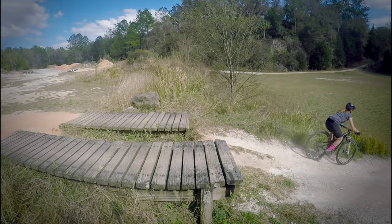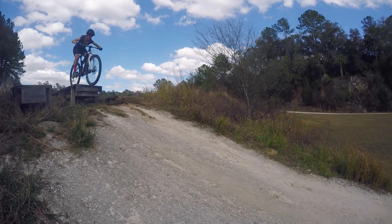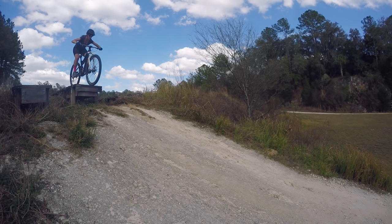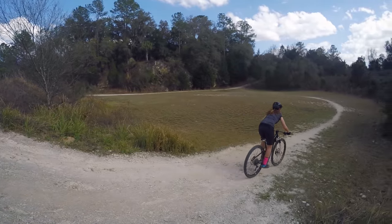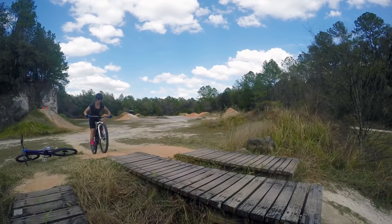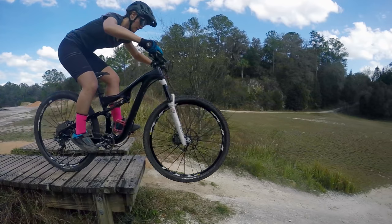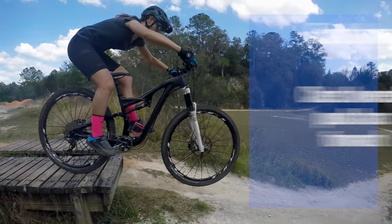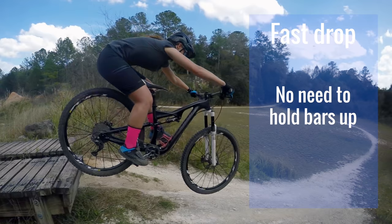When traveling at faster speeds, you do not need to hold the manual position for as long since your back wheel will reach the edge much quicker. This is why doing drops at higher speeds is actually sometimes easier. In this situation, you don't have to focus on holding your front wheel up as much as you would when doing a slow drop. Simply pushing your bars out in front of you, getting your hips behind your seat and your chest lowered, should be all you need.